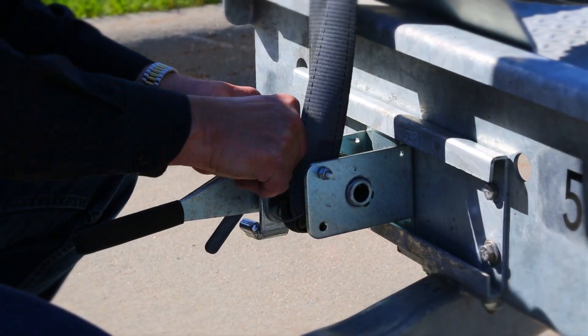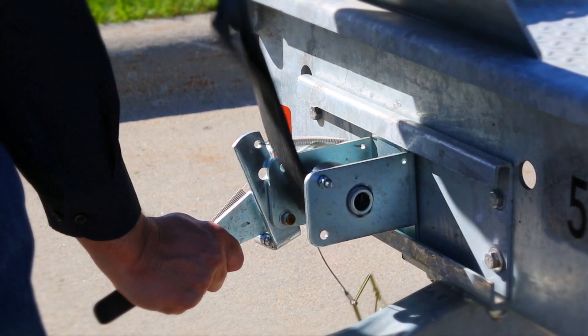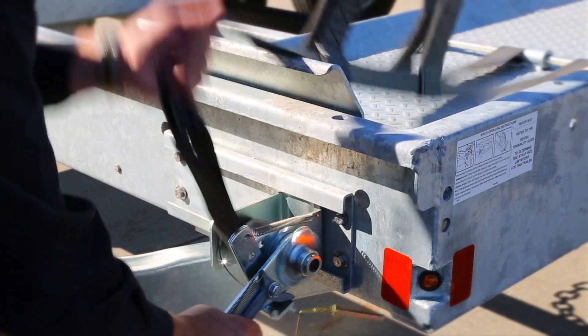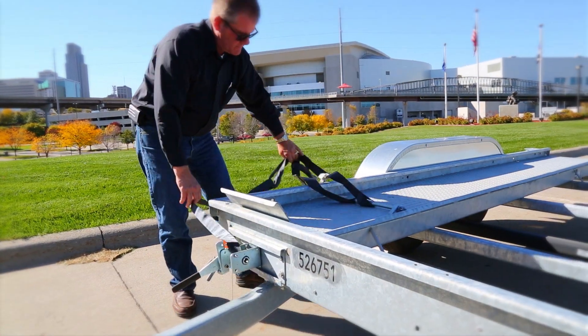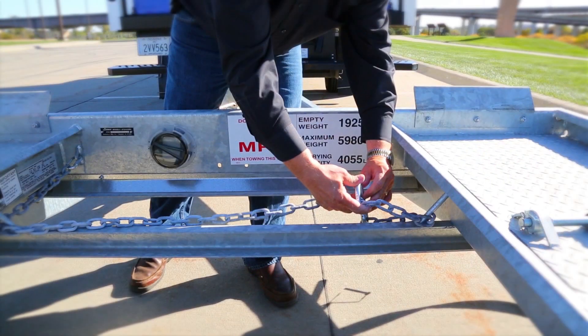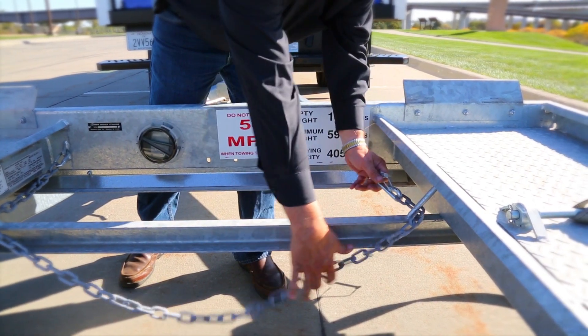Remove the winch lock pins from the left and right strap winch on the front of the Budget Car Carrier. To release the winch, grasp the handle, squeeze the trigger, then push down while simultaneously pulling the strap up to pull excess strap material from the winch. Lay the tire strap to the outside of the Car Carrier and repeat the process on the other side. Release the front and back safety chains for easy access for later use.